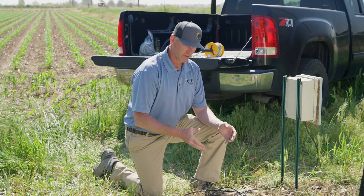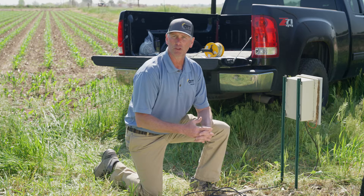Before I show you how easy it is to install the Ecolog 1000, let's take a look at a common well structure.